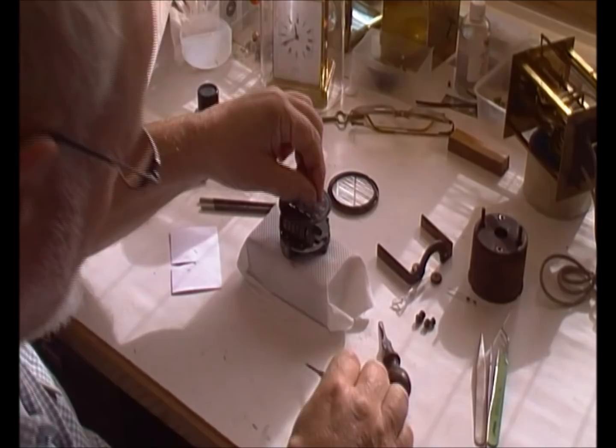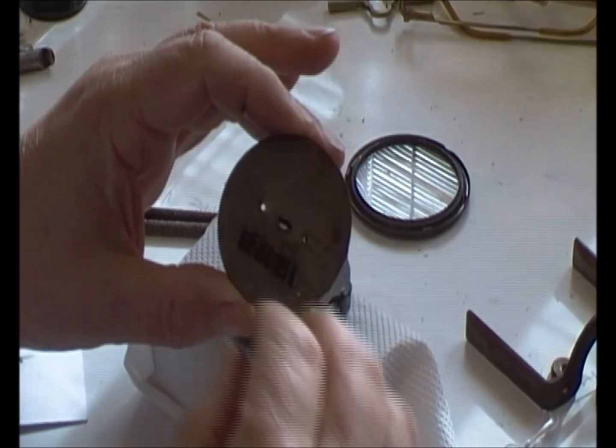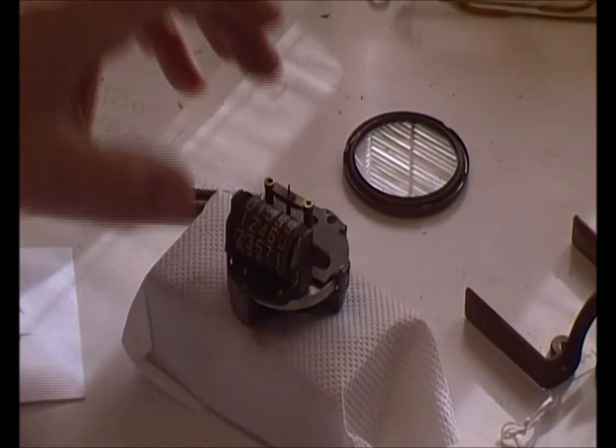The two 9 BA screws come off and then we've got the dial off — not in bad condition. Just put that safely to one side; in the real world we'd probably put it in a plastic bag to stop it being damaged, but we'll just put it here for demonstration purposes. Now just turn this round a bit.